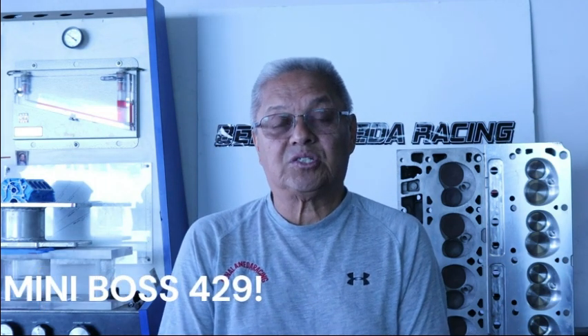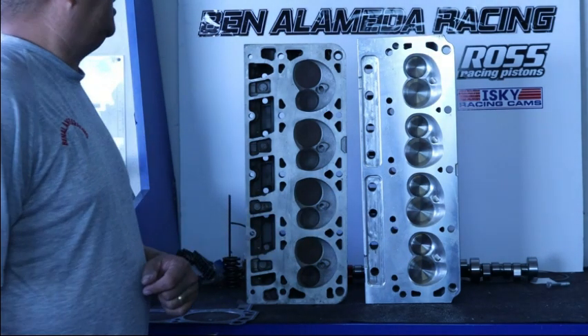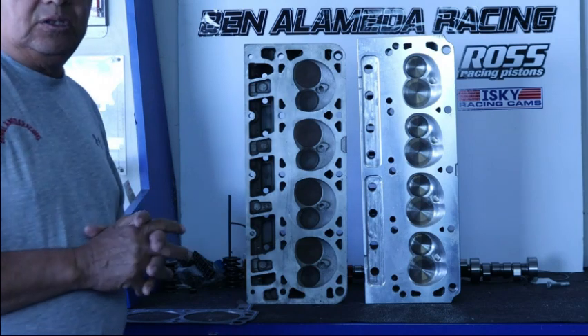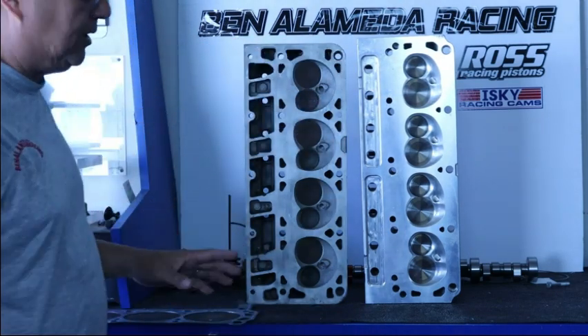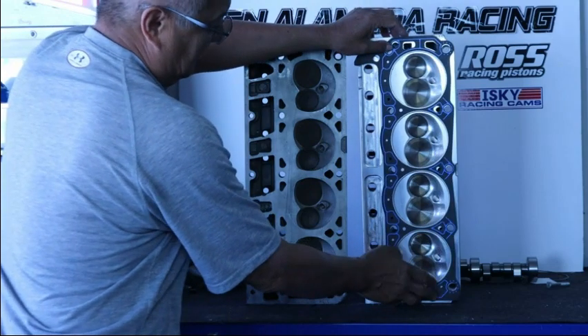Now let's look at these two heads — the similarities are where we're going to base the mini boss 9. For the LS version we may call it the LS boss 9. Here you can see the LS T-drill style port and the Ford AFR head. When you look at both of them, they have 10 head bolts, with an option for the bigger aftermarket block with extra head bolts. The port angle on the LS and the Ford swap places, but the architecture is otherwise the same.